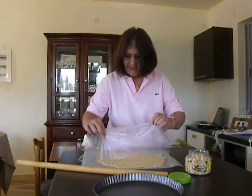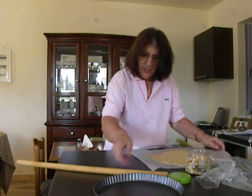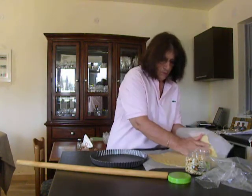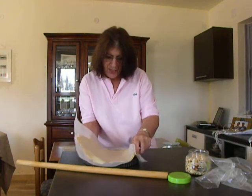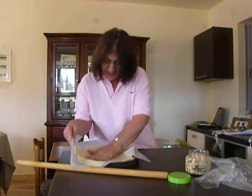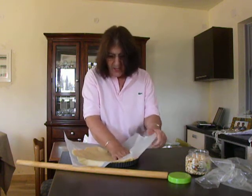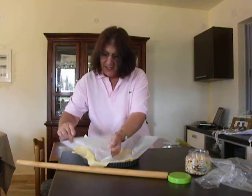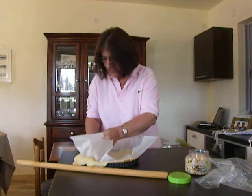Now, I have to remove the cling film. I get my tart pan in front of me, clip it with the cling film, and try to put it in the center. There — now the parchment paper can be removed easily.